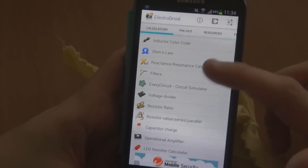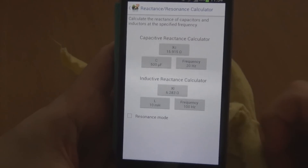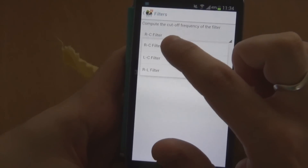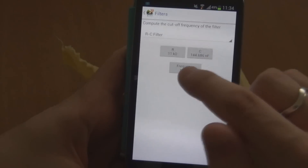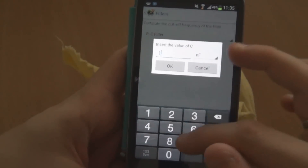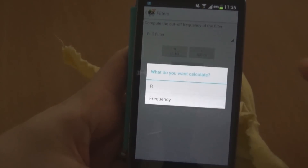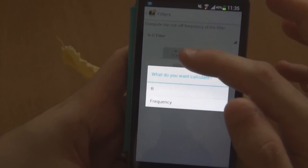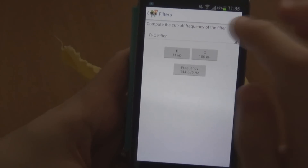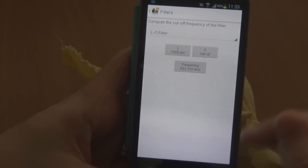Then you've got the reactance and resonance calculator — I don't really do much of this myself, but it might be useful to you. And then the next one is filters. You can do a resistor-capacitor filter which will work out the cutoff frequency and the roll-off frequency. So you can whack in your capacitor value — 100 nanofarads is pretty common — and then choose whether to calculate the resistor value or the frequency value. If I keep the resistor at 11k and calculate frequency, it will update the roll-off frequency. There are a couple of other filters you can calculate as well.